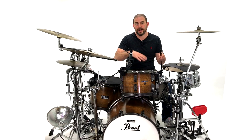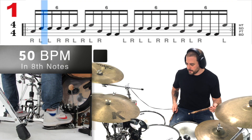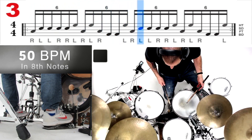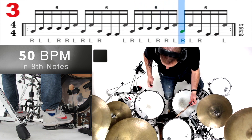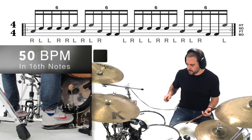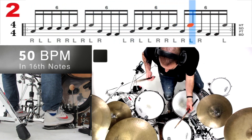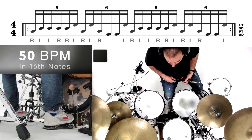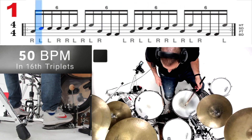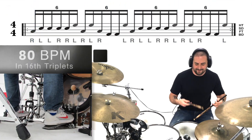Very, very hip. Now let's go ahead and take all these pads away and break it down with the drum set.